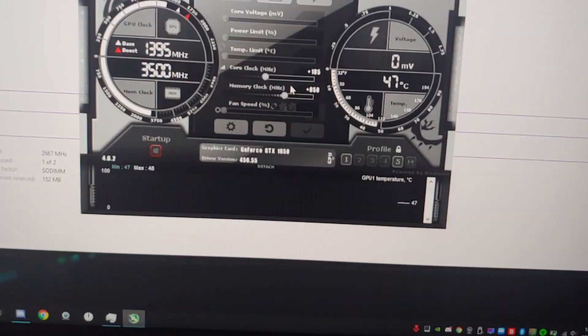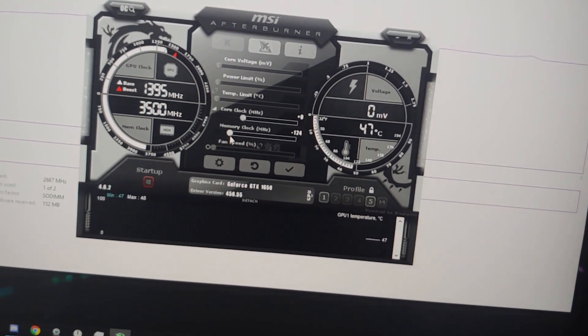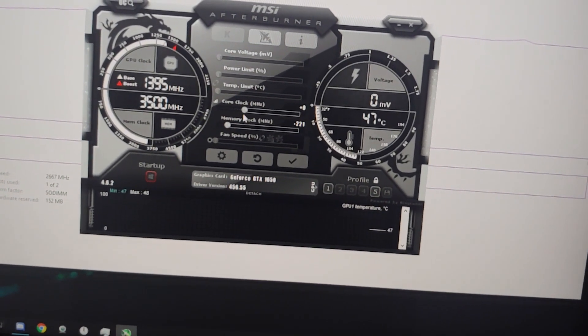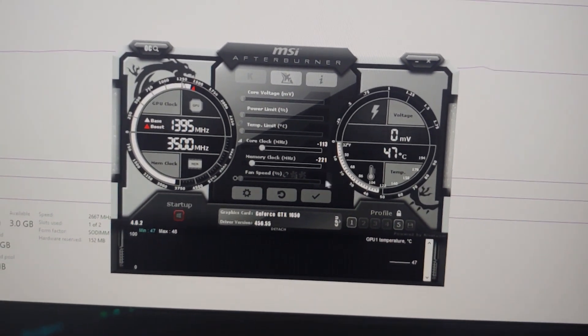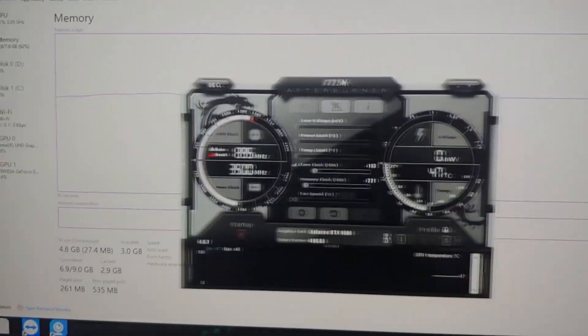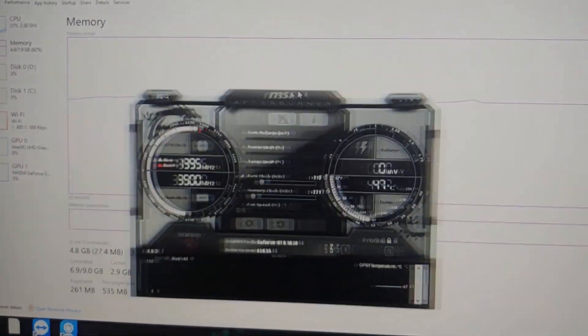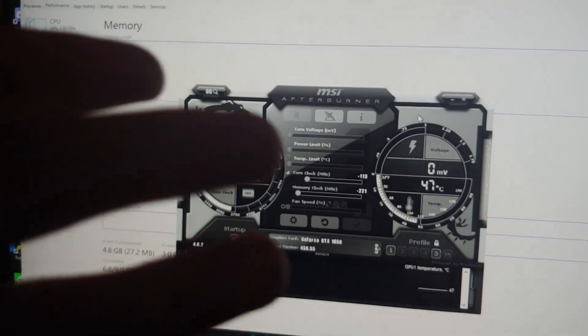Here's what I normally play on, but for this video we're not gonna play on zero clock. We're actually gonna underclock my memory by about 220 and my core by about 100, because I have optimizations done on my computer. This should make it about even and counter the optimizations. I'm just getting into Fortnite now.